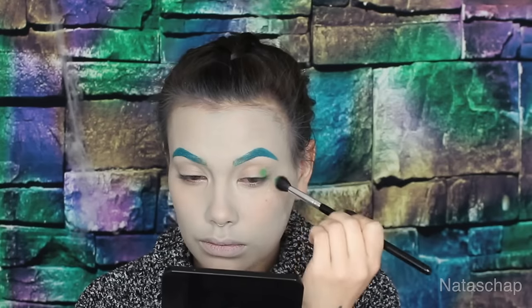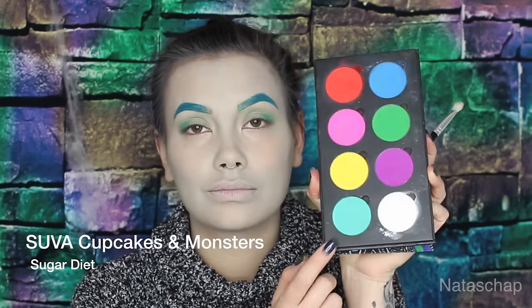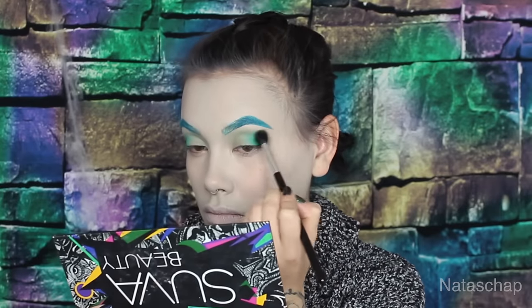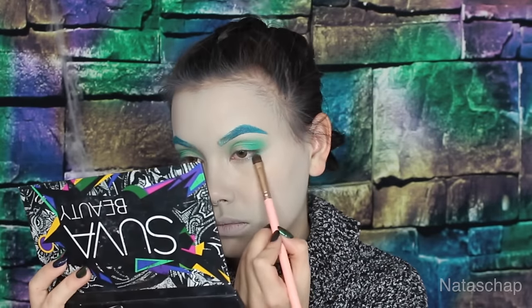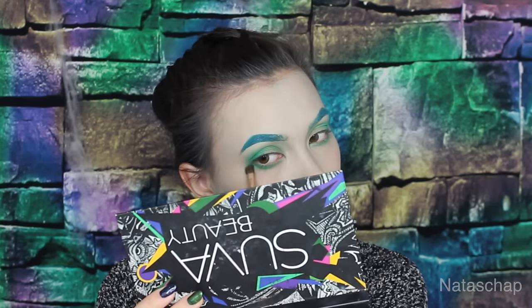With the Cupcakes and Monsters palette, I'm using Clover Club and applying it on the outer corner of my lips into the crease. To blend out that green, I'm going to be using Sugar Diet, which is a MAC turquoise colored eyeshadow, to act as a transition color. I'm also applying those two colors on my bottom lash line with a flat shader brush, constantly going back and forth with those two shades using a clean blending brush to blend it out.